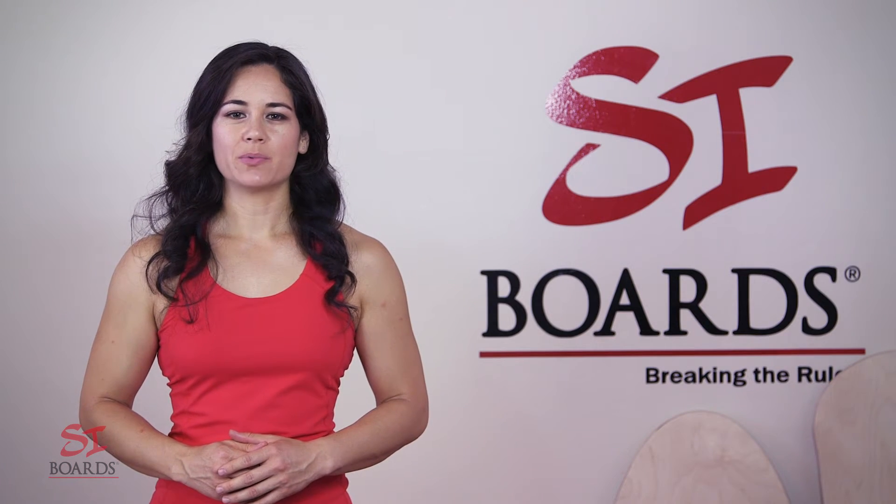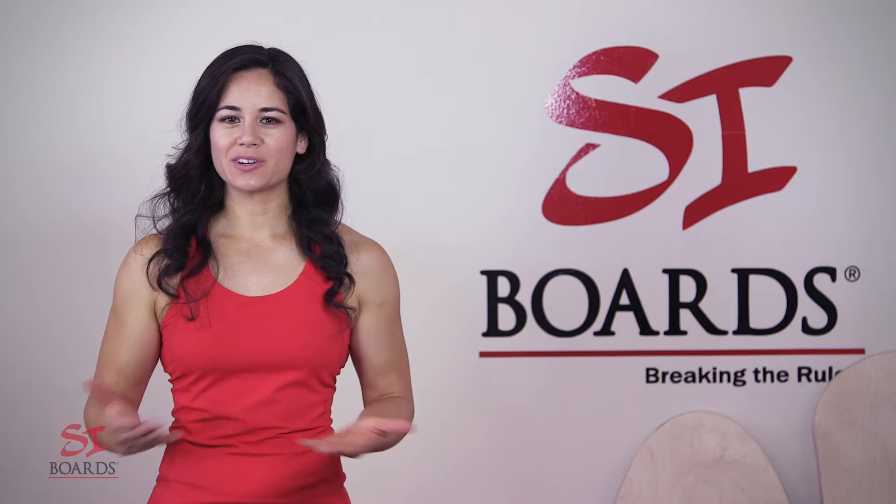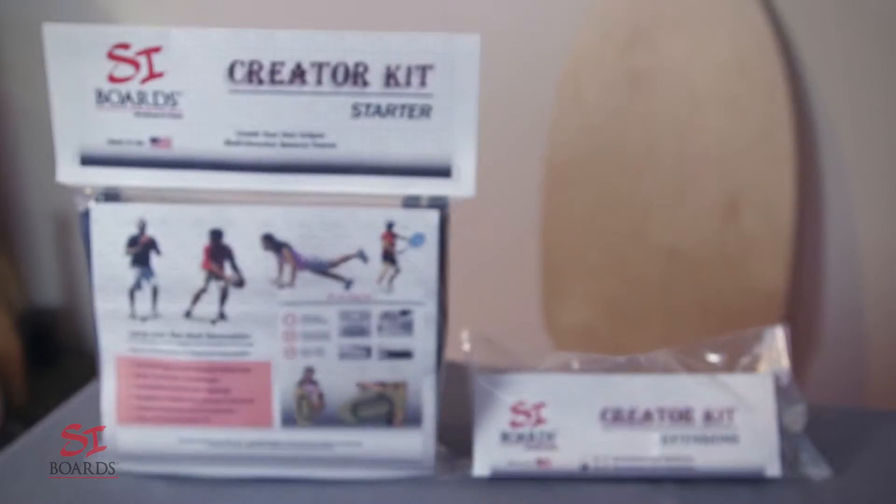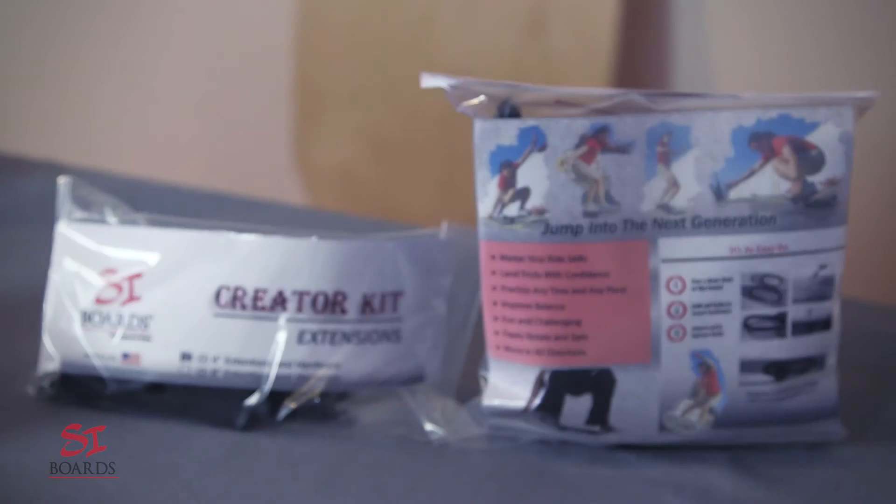Hey everybody! I'm Alisha from SciBoards and I'm going to introduce our Creator Kits. With this kit you can create your very own multi-direction SciBoard.